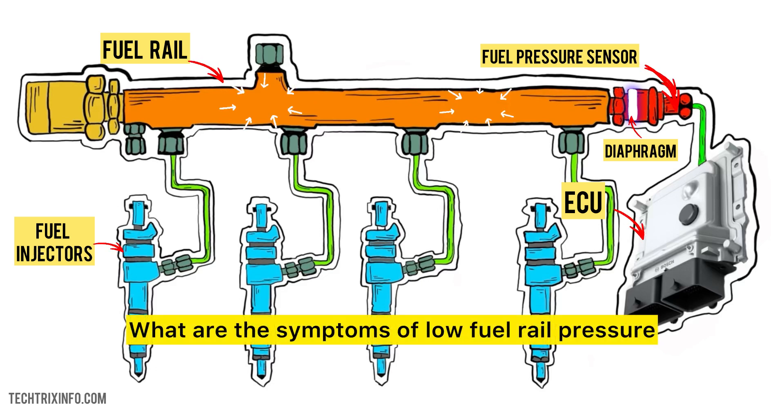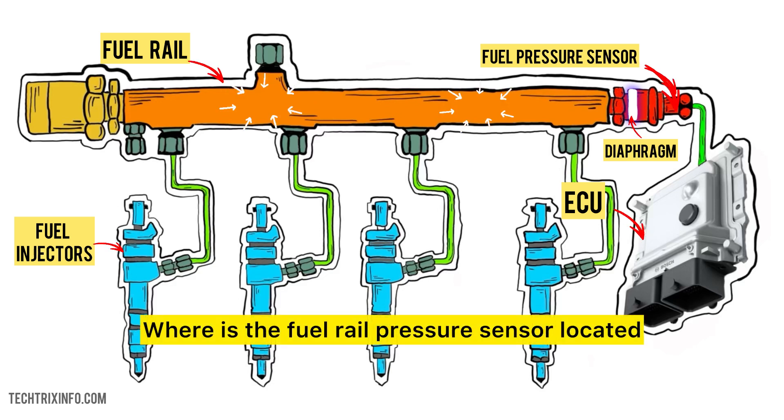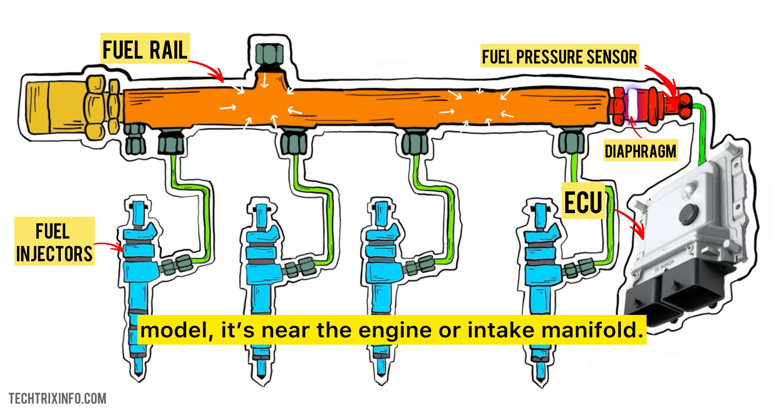What are the symptoms of low fuel rail pressure? You might experience: 1. Engine misfires. 2. Rough idling. 3. Poor acceleration. 4. Stalling. 5. Increased fuel consumption. Where is the fuel rail pressure sensor located? It's usually located on the fuel rail, which is part of the fuel system that delivers fuel to the injectors. Depending on your car model, it's near the engine or intake manifold.